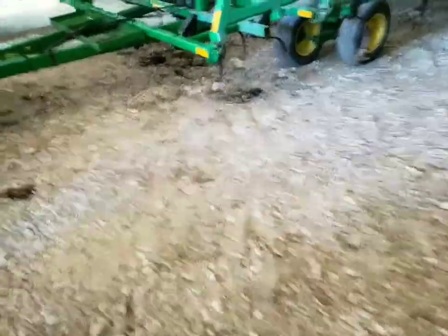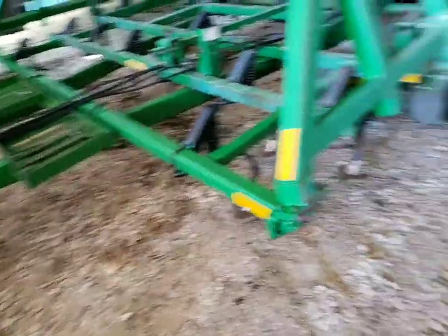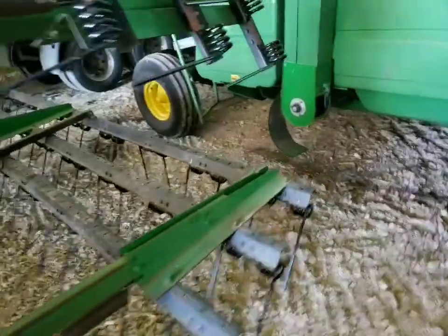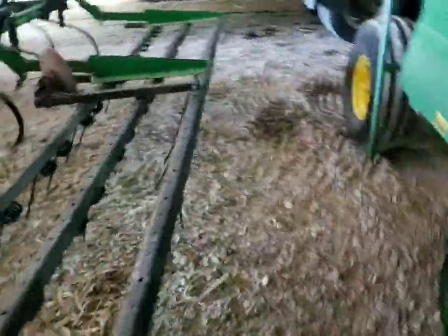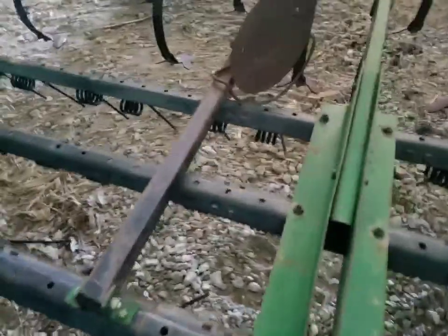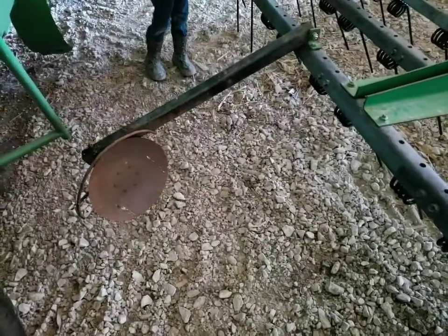Let's go out here and do a couple things on the field cultivator. We'll put kind of a little rock box on the front for the rocks. And then in the back — some of my neighbors have these fancy hydraulic folding markers, so that way when you go around the outside edge of the field, you can leave yourself a mark for doing the outside pass. I'm just going to clear — we'll see if it works out.